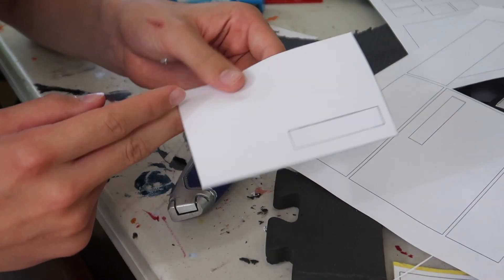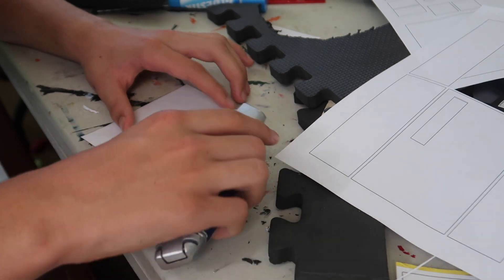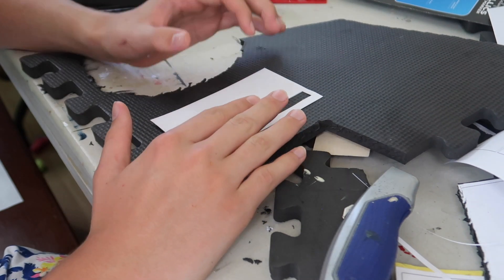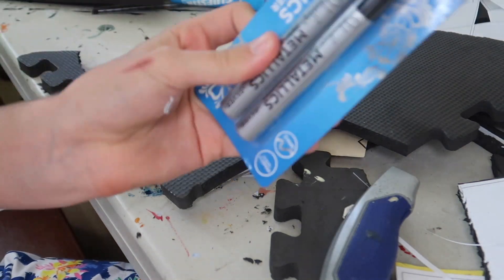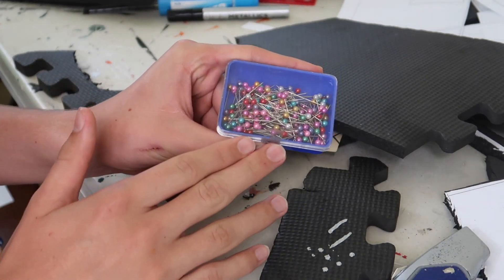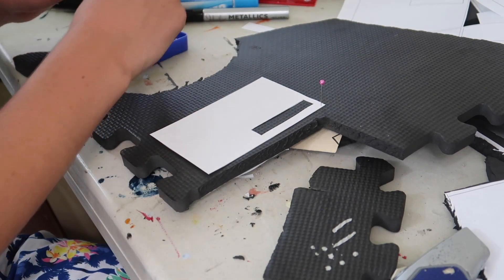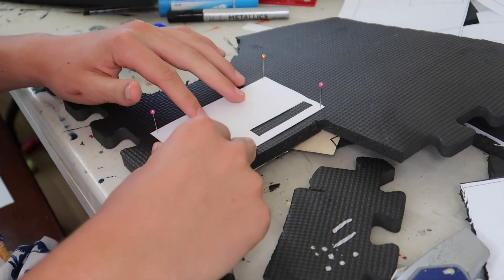First things first, you've got to get the paper stencils and cut them out just on the line — you can use a knife or scissors for this. Once you've done that, get yourself a piece of foam, put the paper down, and get some sort of marker that will show up on the foam. I've got these silver markers. You're just going to trace it down onto the foam, and for this you may need some pins to stick the paper into the foam so it's sturdy. Then go around with your marker and trace the whole thing.